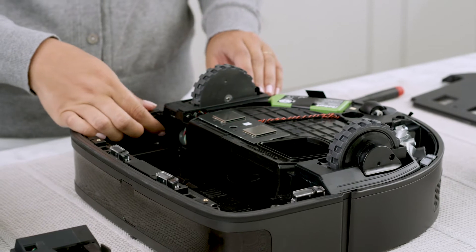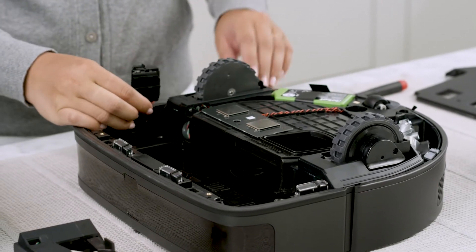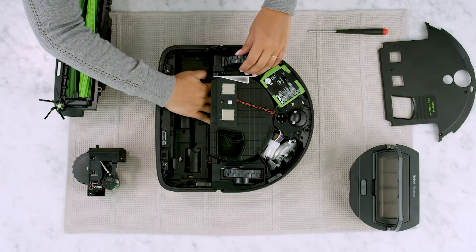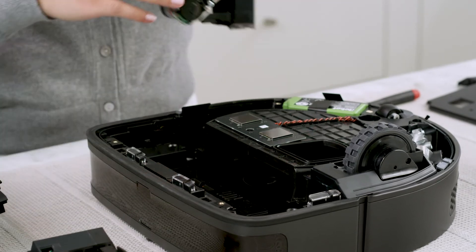Lift the cliff sensor to access the left wheel module. Locate the latch on the inside of the bin well. Press the latch and pull up on the wheel module to remove it.